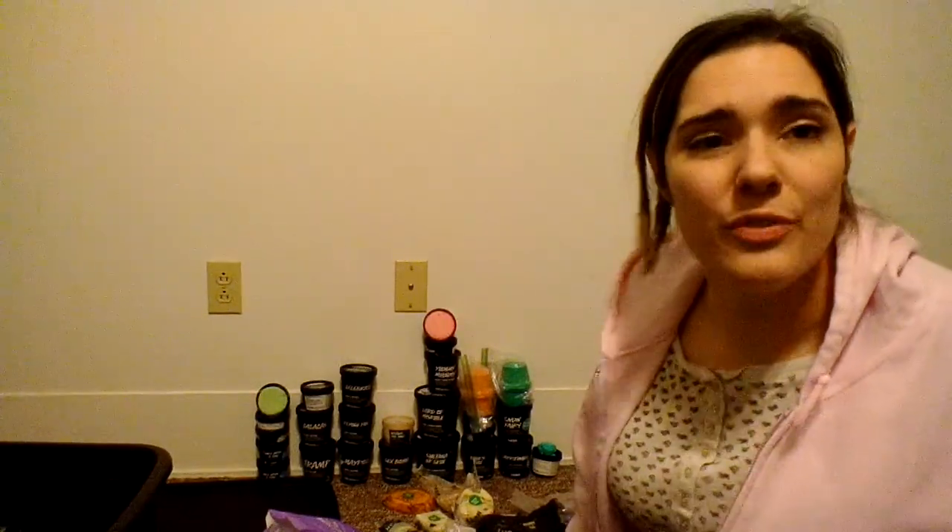Stay tuned — I've got more collection videos coming. I'm not sure what I'll do next but I'll figure it out as I go. Thank you so much for watching. Please like, comment, and subscribe. Let me know what your favorite item or scent from here is, and if you'd like an individual product review or scent description of any of these, let me know — I'd love to do that for you. Thanks for watching, bye!